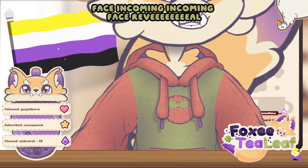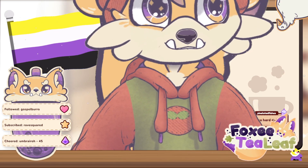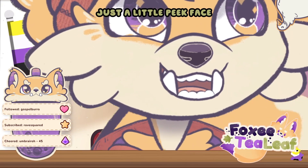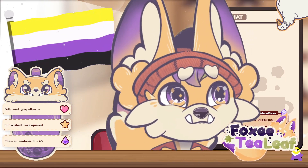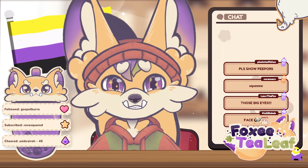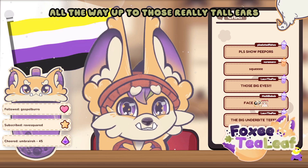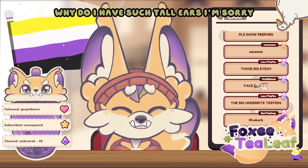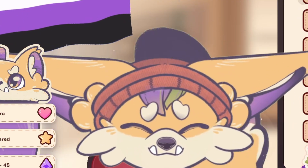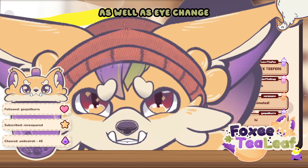Face incoming! Face reveal! Just a little peek. Face! We have face! I'm real! All the way up to those really tall ears — why do I have such tall ears? I'm sorry. And we have control over them, as well as eye change.